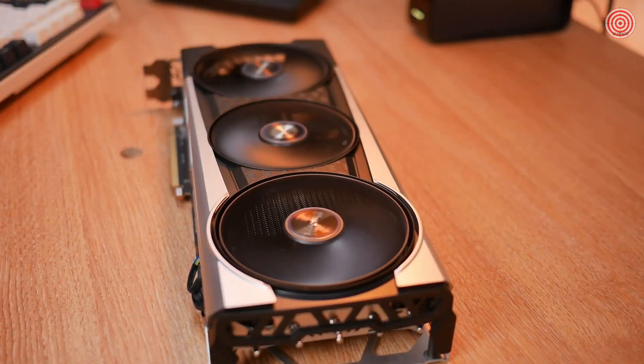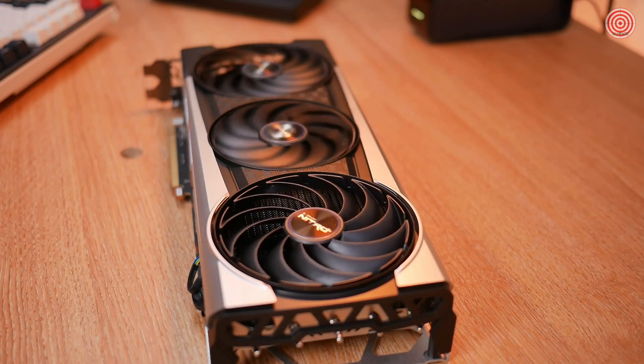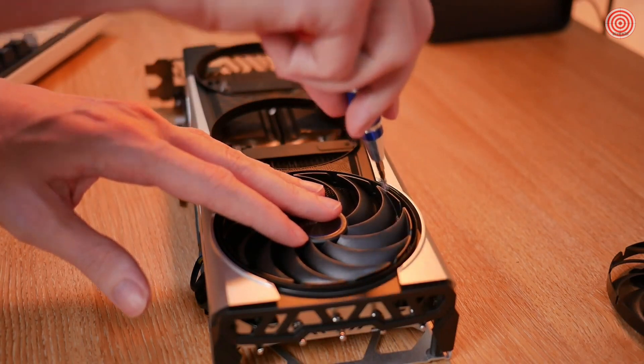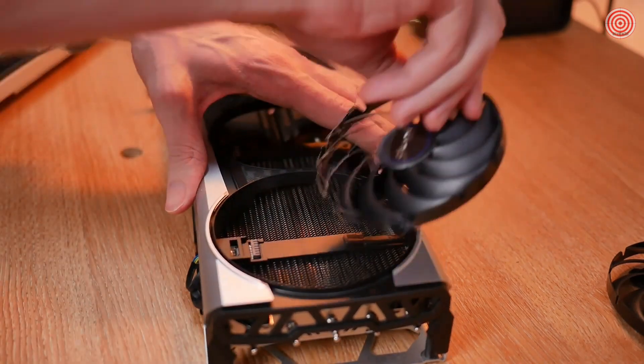A new and improved hybrid fan blade design helps increase downward air pressure, reducing GPU and memory temperatures by three degrees while still keeping fan noise low. Sapphire's quick fan connect feature also enables you to quickly replace a fan head without having to return the card to the manufacturer for repair.